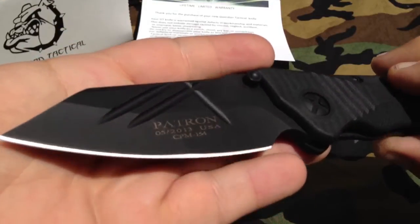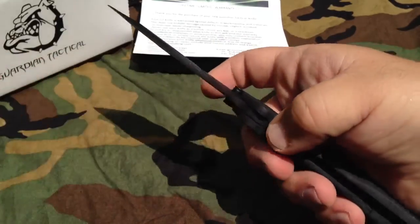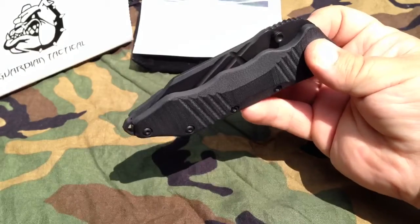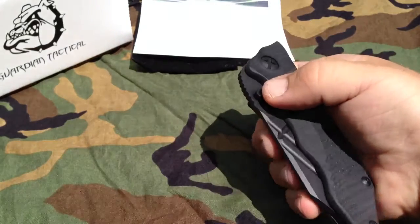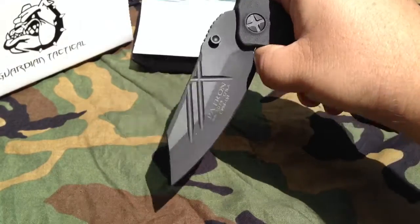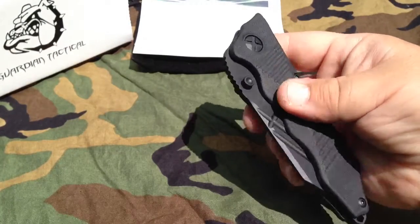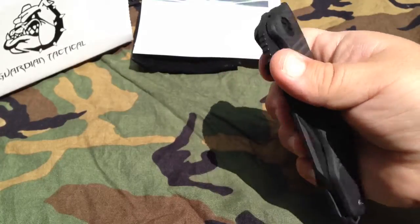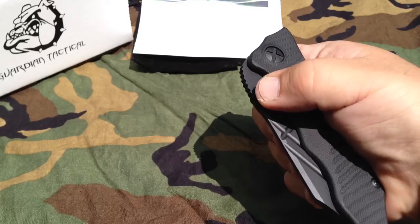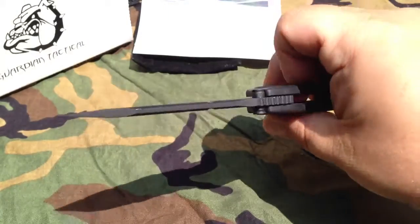The knife runs on bearings — it is extremely smooth. It has a 16-bearing system and the knife just flies out. It's got a very strong detent, and when you get past the detent it's loaded up with so much energy that it just rips out.